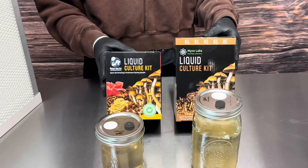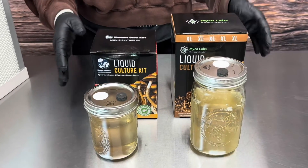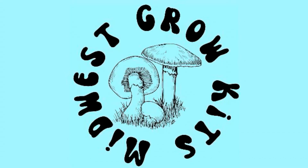Here are both of the liquid culture kits that we offer. If you have any questions, just send us an email to support@midwestgrowkits.com.